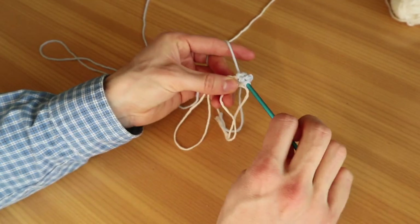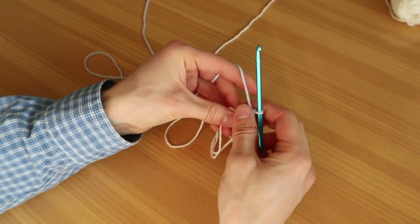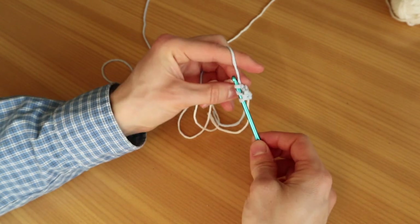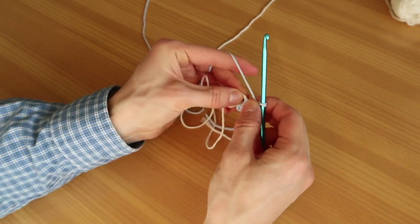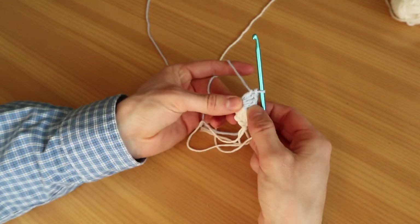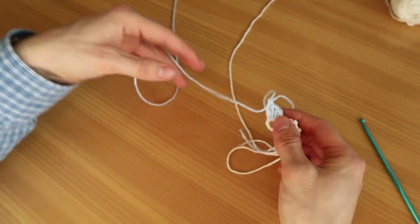Now we're going to do two double crochets again: grab the yarn, go through the big loop, grab it again, pull the yarn through the first two loops, grab the yarn and pull through the last two loops. Repeat that for a second double crochet. Now we are done with the blue for now. We're going to move it next to the white, all the way, so we still have some spot in the big loop left for two more colors. Pull a long end because we have stopped working with the blue.